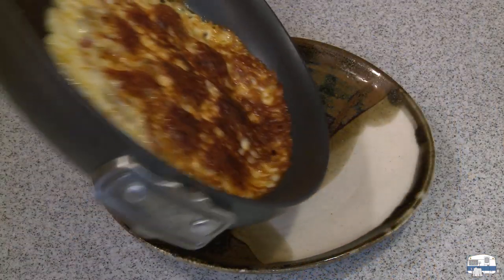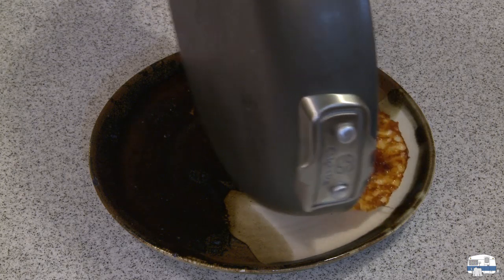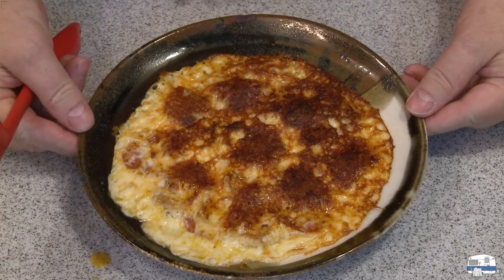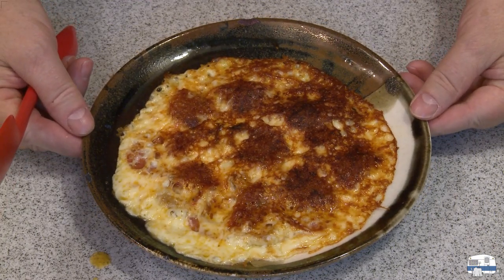There it is. Just slide it out of the pan onto a plate. That's a no crust pizza. So there it is.